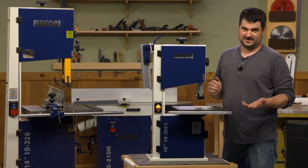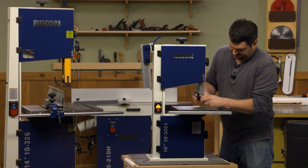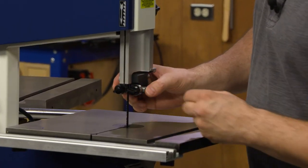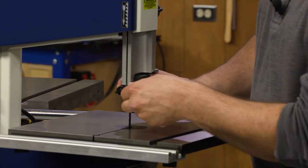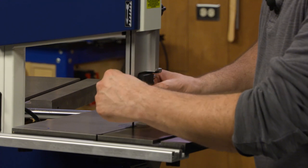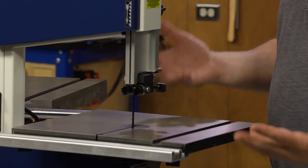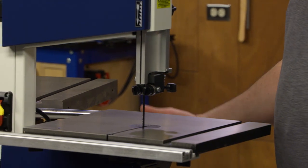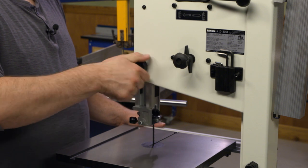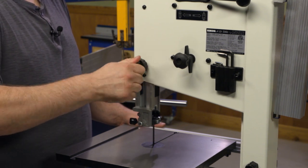Something I found out about the Rikon models — a really cool feature — are the bearings. They're all tool-less, so they're spring loaded. You don't need an Allen wrench. You can adjust them, get them up close, and just lock them down. A lot of the knobs on here are all tool-less as well. Same thing in back for adjusting the fence up and down — you've got a nice knob, get it where you want it, and lock it in place.